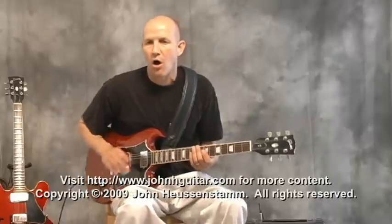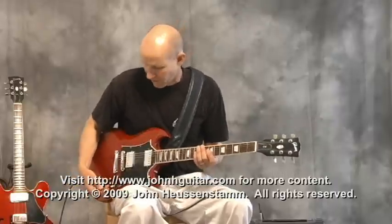In this segment I'm going to show you all the power chords that I know and a quick example of how to use them.